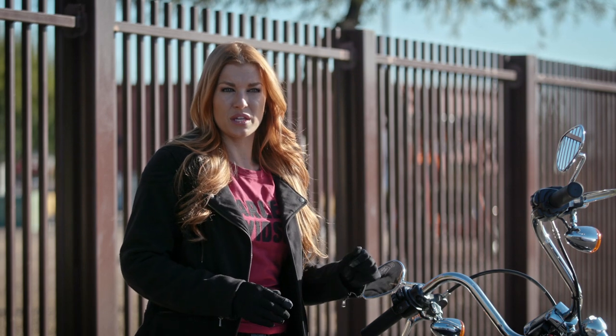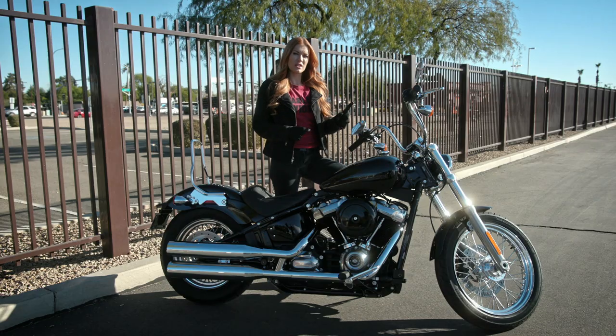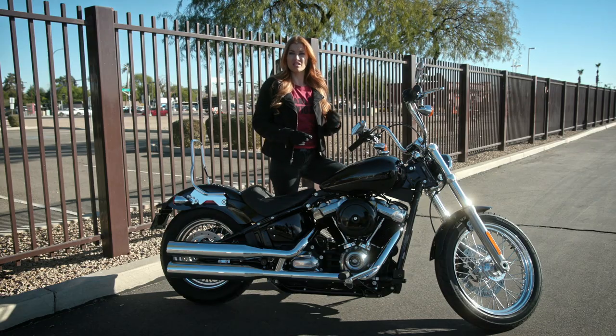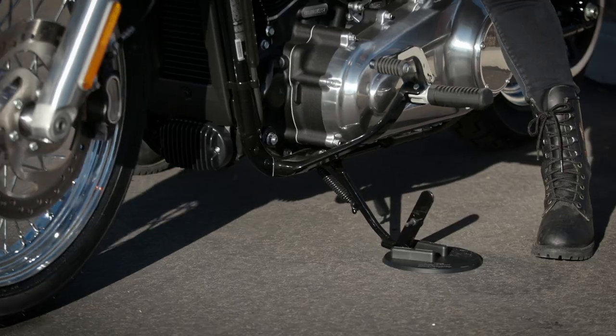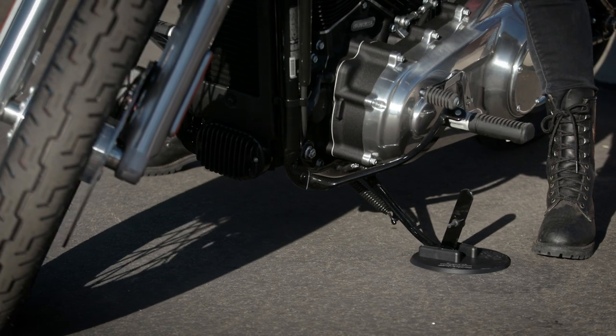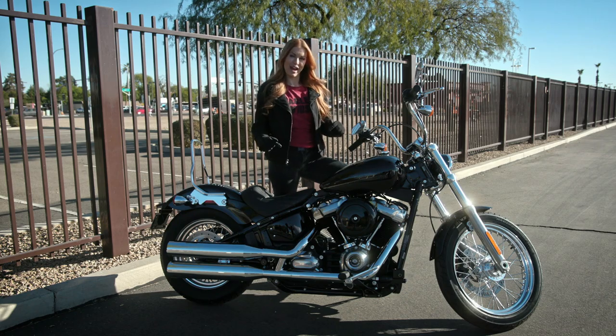Shut the motor off and put your sidestand down. Leave your bike in first gear to keep it from rolling, and always make sure to lock your fork lock. And one tip: if you're parked on soft ground or in the sun on asphalt, put something under your sidestand to make sure it doesn't sink in. You can buy a puck like this and carry it with you, or maybe find a flattened can. Now you're ready to go have some fun, and your bike will be right here when you get back.